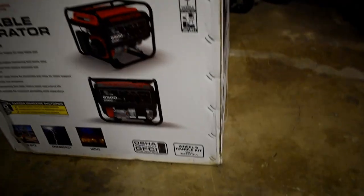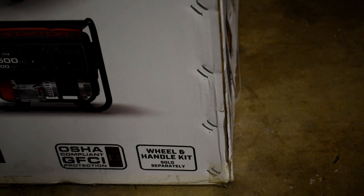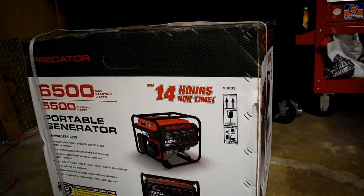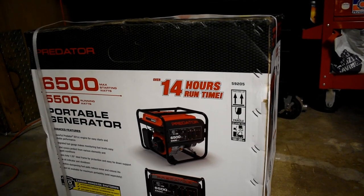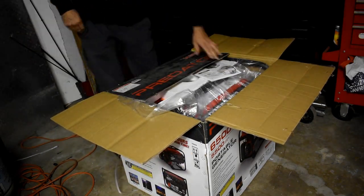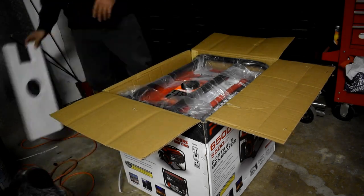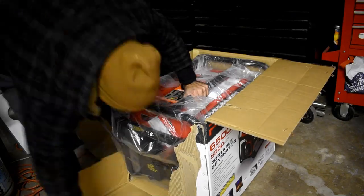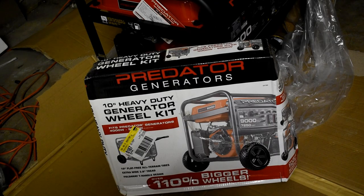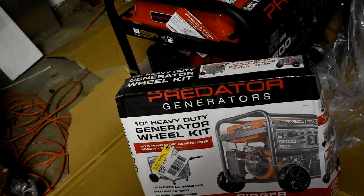Reading is fundamental — wheel and handle kit sold separately. So not only does it not have wheels, it also doesn't have a handle. Unless I can pick this thing up — which I don't believe I can — we're going to need some wheels. Good thing I have a Harbor Freight about a quarter mile from my house. I got literally the last one: a 10-inch heavy-duty generator wheel kit that fits 4000 to 9000 watt generators. Let's get it installed.